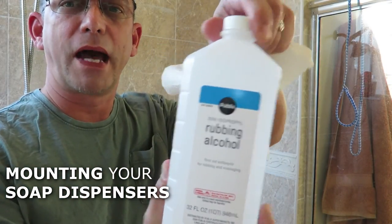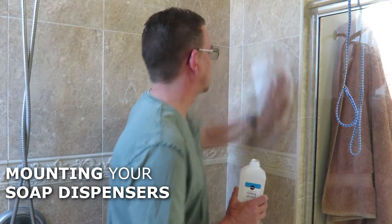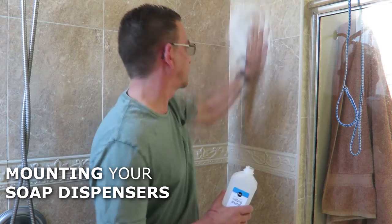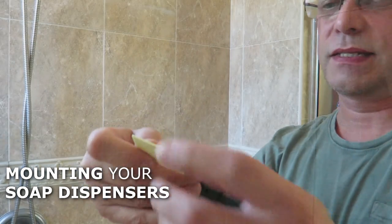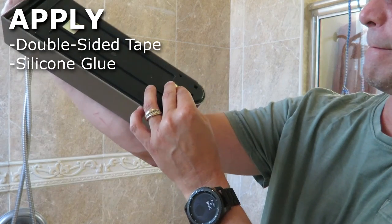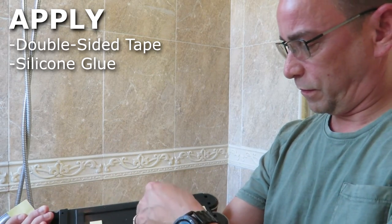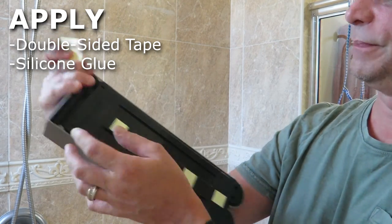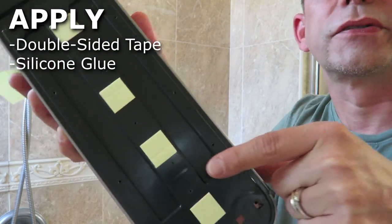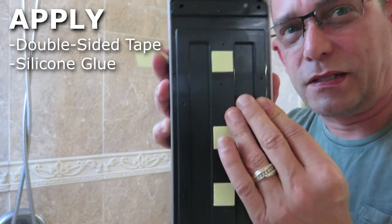Use your rubbing alcohol and some paper towels and clean that surface. Then take your two-sided sticky tape and stick it on in a few places — mainly down the middle since the unit is pretty wide. Then put your silicone on. Notice I drilled some holes — they're kind of small but it's just something that the silicone can seep into and dry to give it some vertical stability.